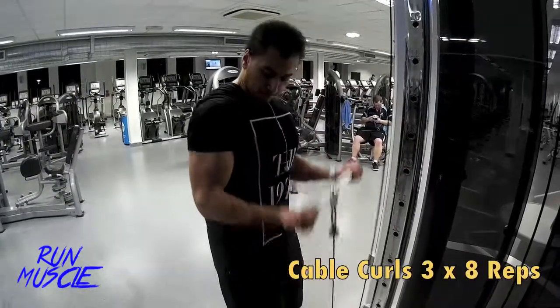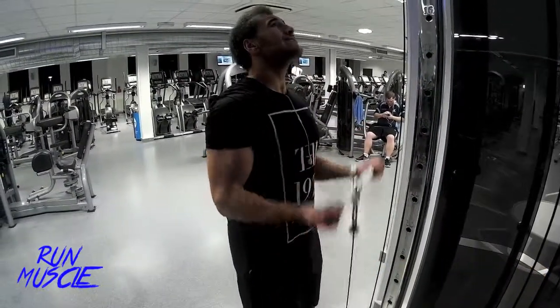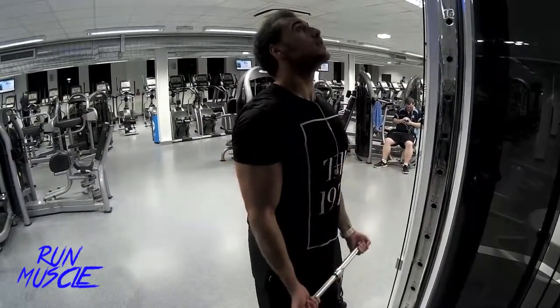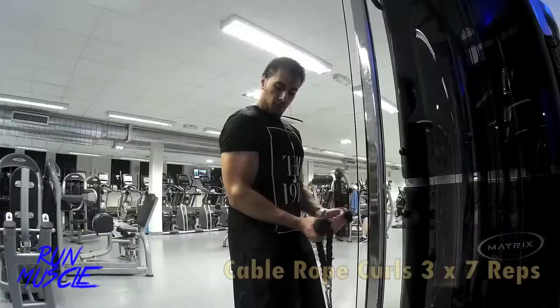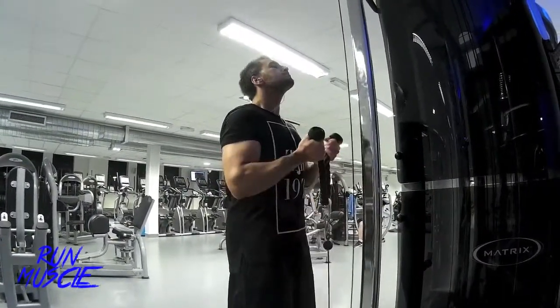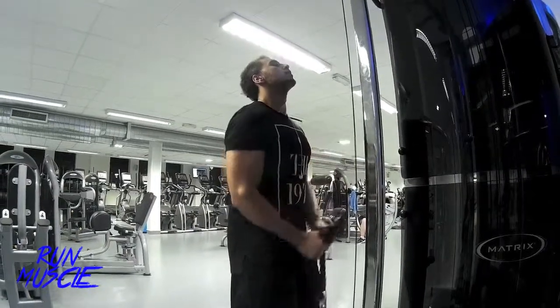To finish your biceps, what I like to do is go on the cable machine and just finish up with a bar. It's the absolute way to push your bicep to the limit — cable curls to really squeeze your bicep head and outer biceps to the absolute limit.